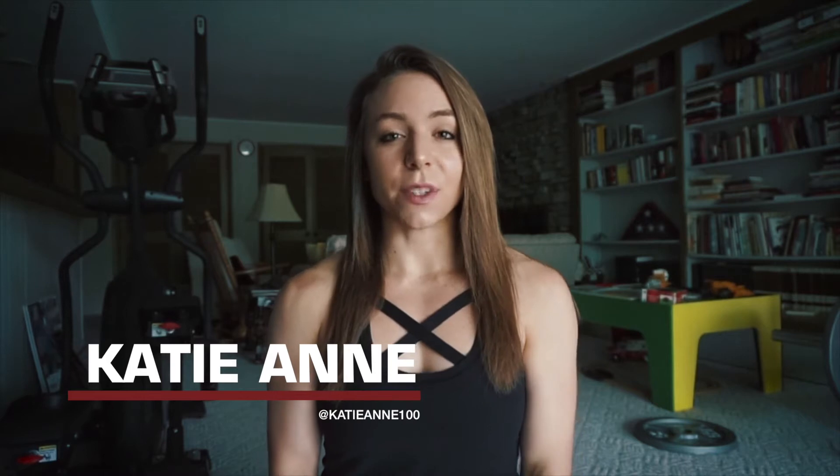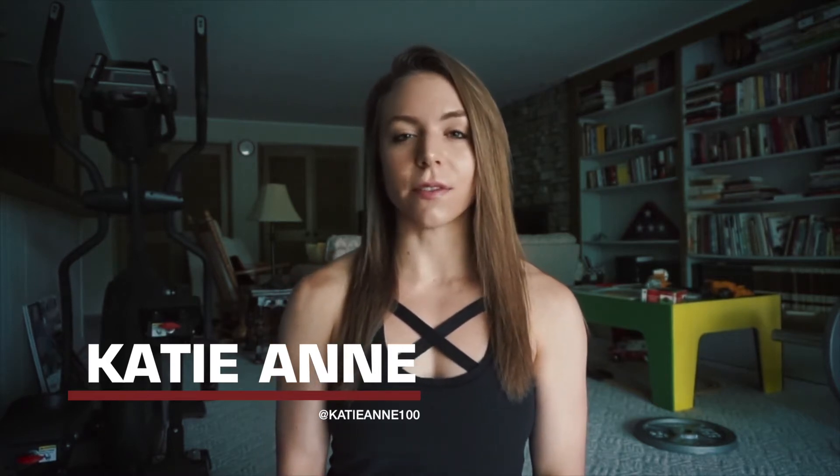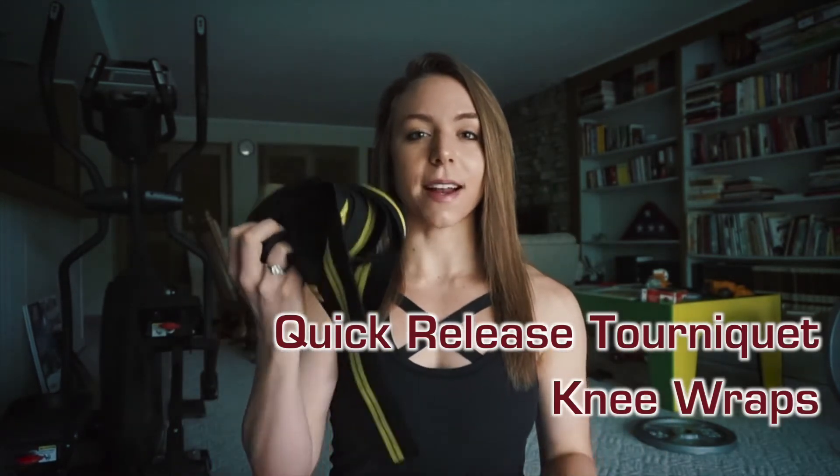Hi everyone, this is Katie with DeNova Nutrition. Today I'm going to be reviewing what I use for blood flow restriction training: quick release tourniquets for my upper body and knee wraps for my lower body.